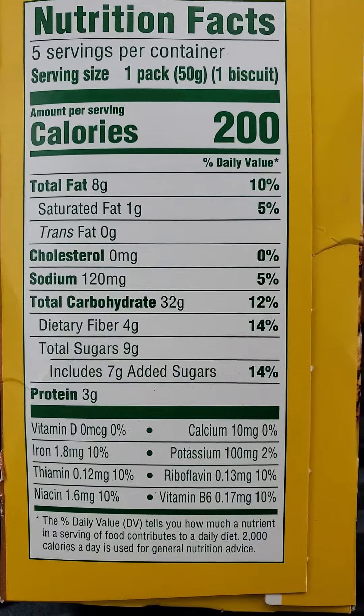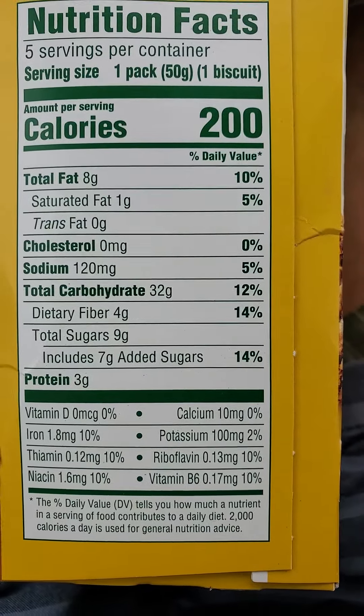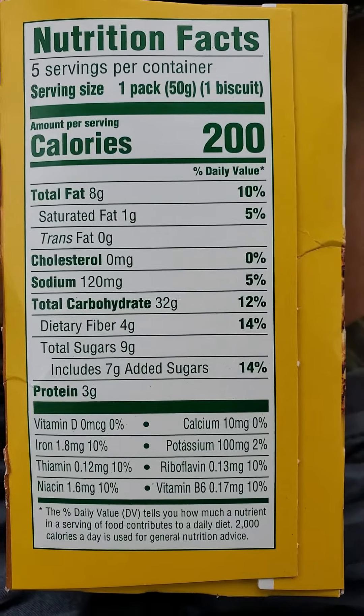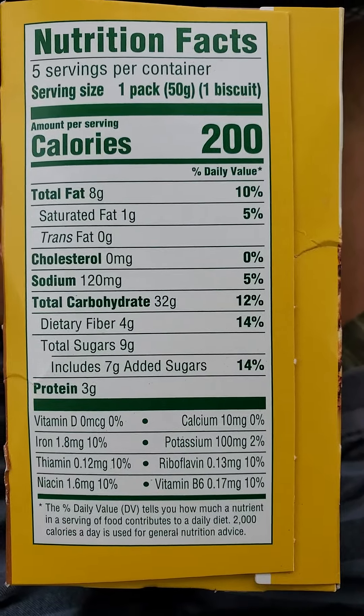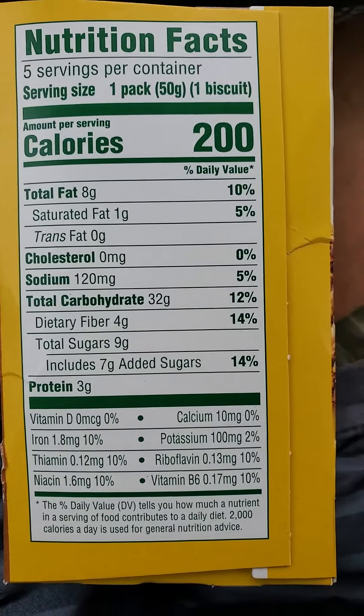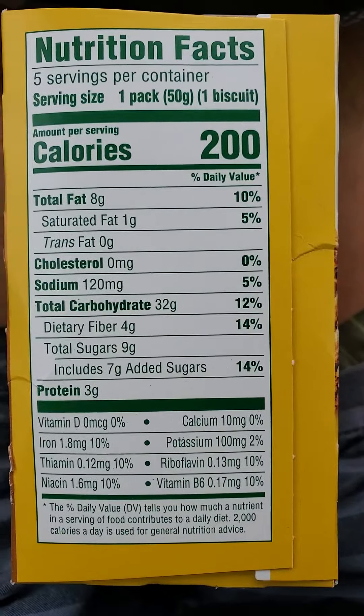One pack or 50 grams — one biscuit has got 8 grams of fat, one of which is saturated, no trans fats or cholesterol, 120 milligrams of sodium, 32 grams of carbs of which 4 are dietary fiber, 9 grams of sugar of which 7 are added sugars, and 3 grams of protein.